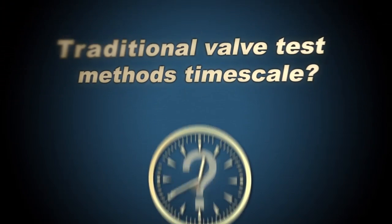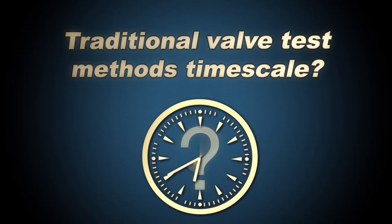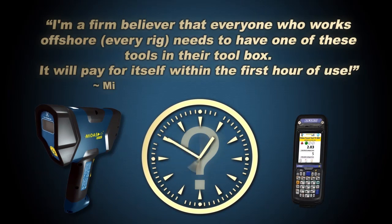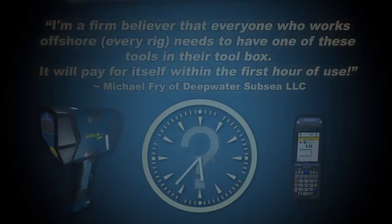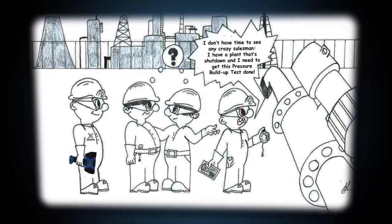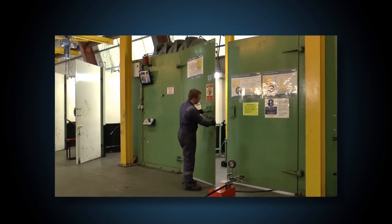How long does it take you to do a traditional isolation integrity test on an installed process valve? The answer is a lot longer than it needs to. Traditional methods usually require the valve to be removed from line and tested in a safe environment such as a hydrostatic test cell, or tested in line with disrupted production and only partially reliable results.